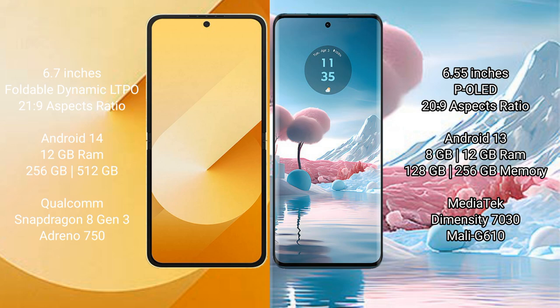Motorola H40 New comes with 8GB or 12GB RAM and 128GB or 256GB internal storage, powered by the MediaTek Dimensity 7030 processor with Mali-G610 GPU.